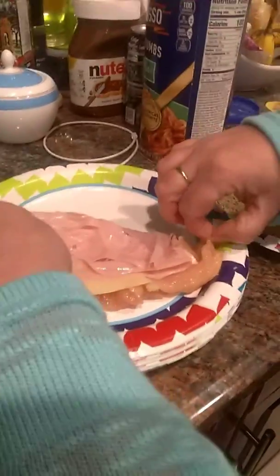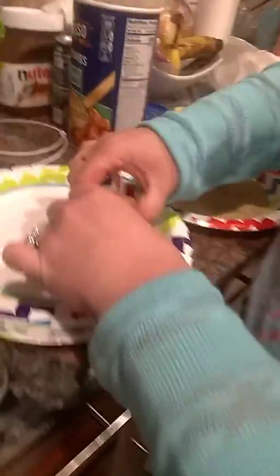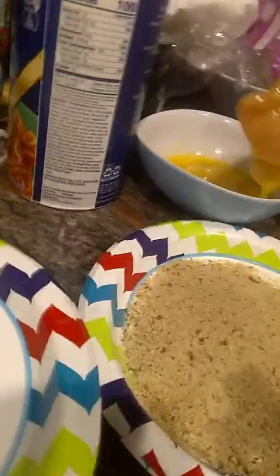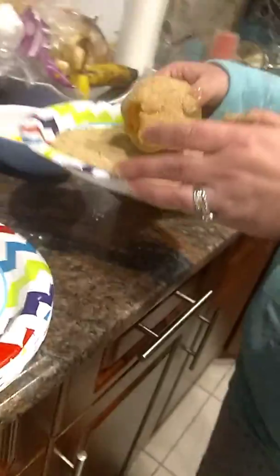Maybe you should show it again just in case the camera didn't get it. I'm going to dip it in the egg — wow, I did not know that! I'm not an expert cooker. I'm going to bring this a little closer and put it in the breadcrumbs. Now this one's going to go in here — and now setting up a nice little small one here.